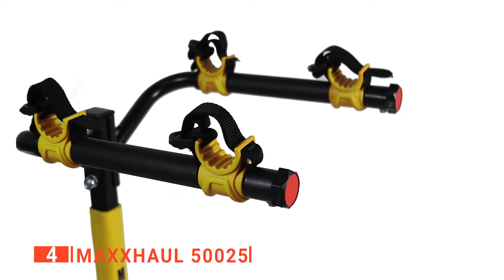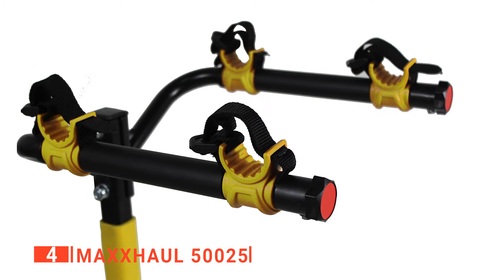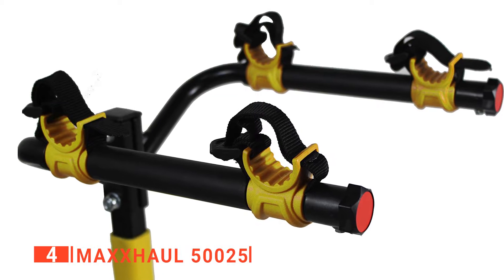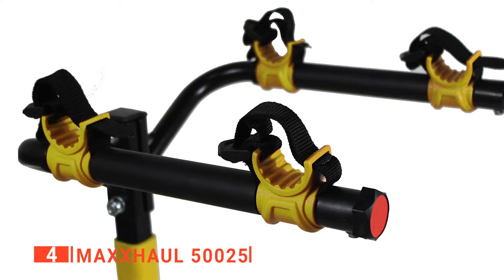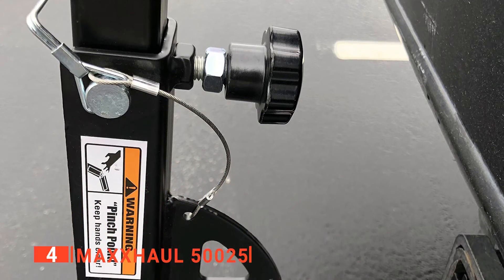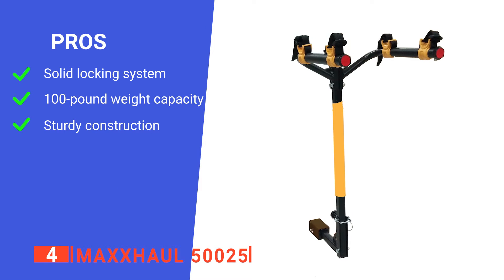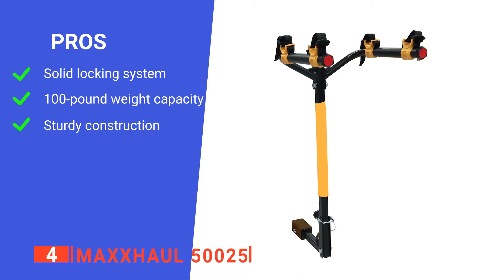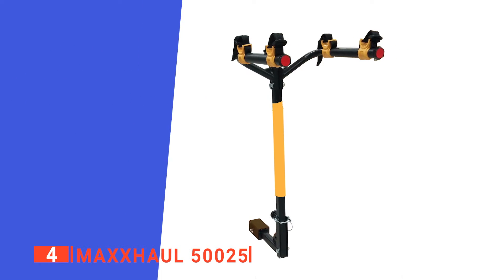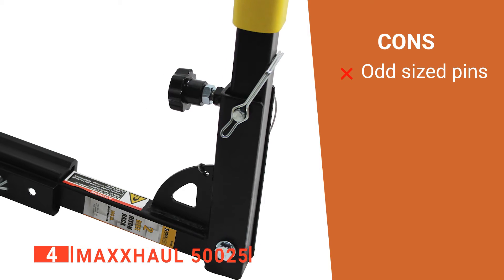The upright post can be quickly removed for compact storage. It has a huge 100-pound maximum load capacity, so even steel-framed MTB bikes can be safely secured onto this rack. The MaxHall has a solid construction — the brand is known for being built to last, and this model follows that trend. Its pros are: it has a secure cradle system, it boasts a high weight capacity, and it is very durable. However, it uses non-standard hitch pin sizes, which is annoying if you lose one.